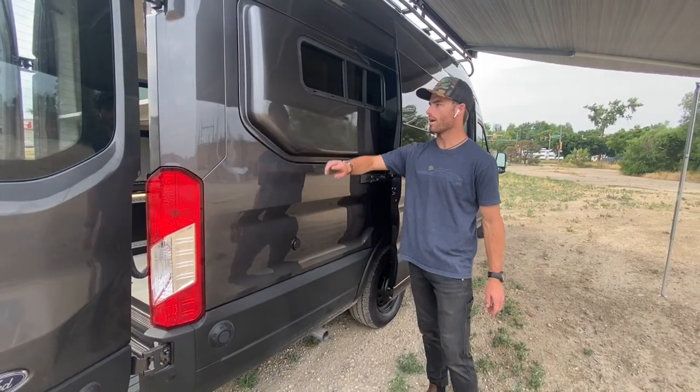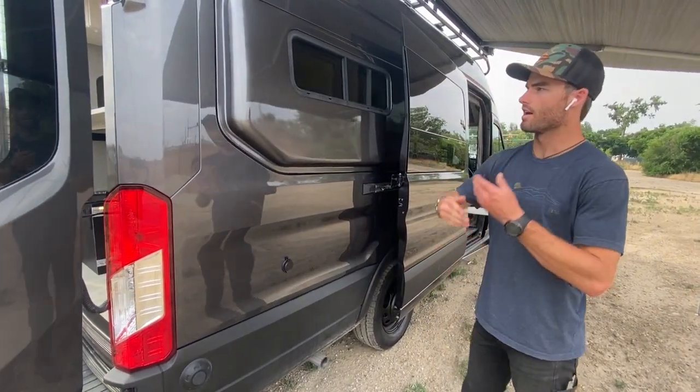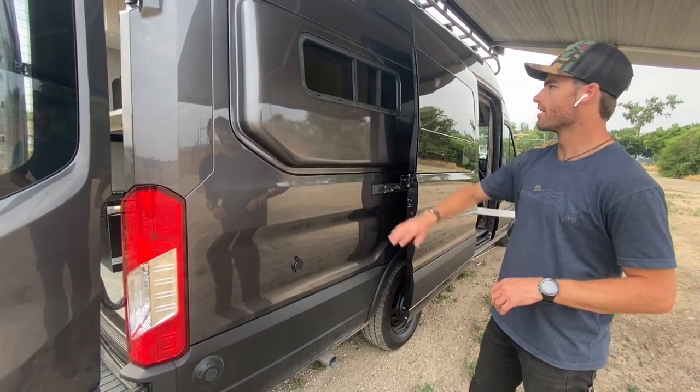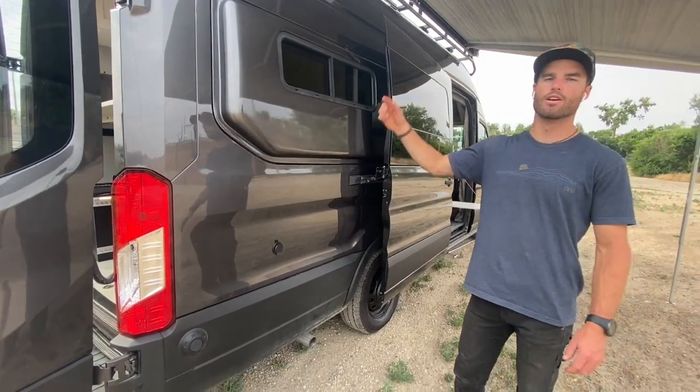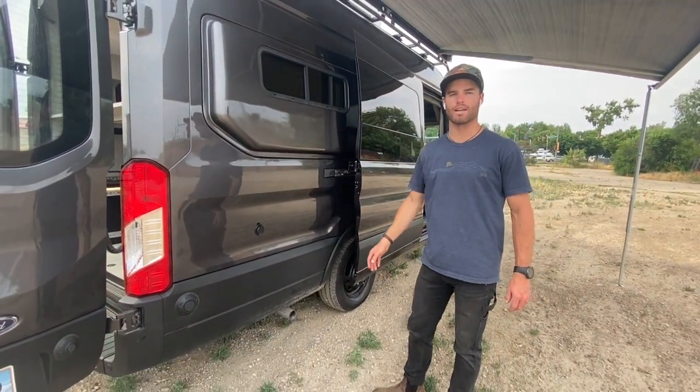While we're right here, we'll also point out the flare space. This is going to allow them to sleep really comfortably sideways in this van, paired with the CR Lawrence half-slide windows, which is going to be great for opening up and getting airflow while you're in bed back here.